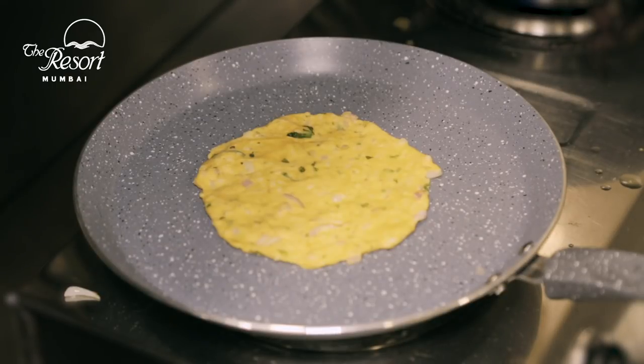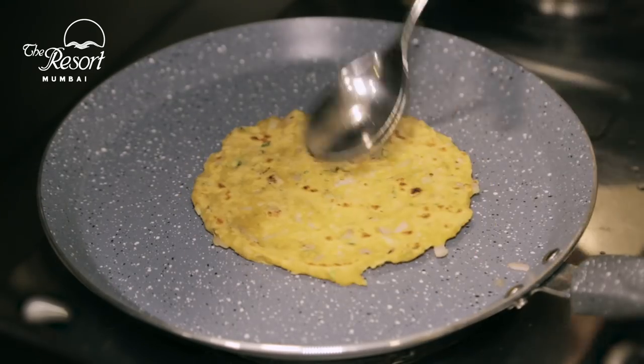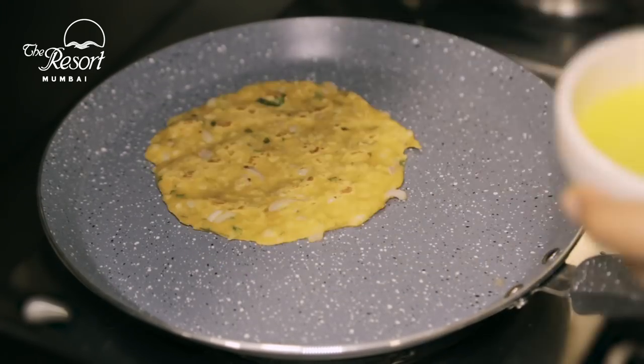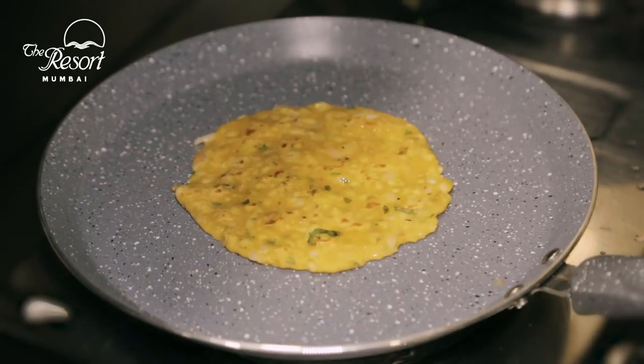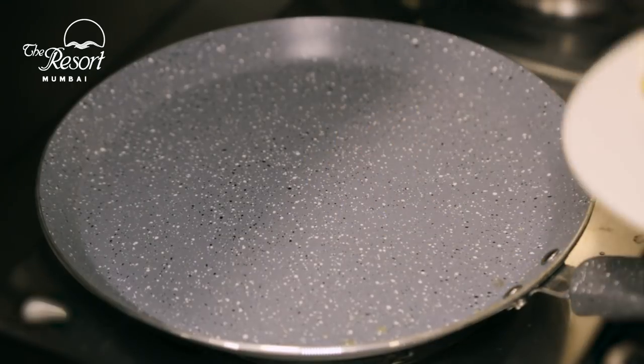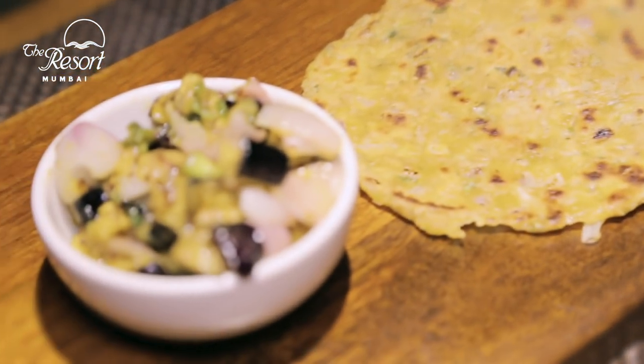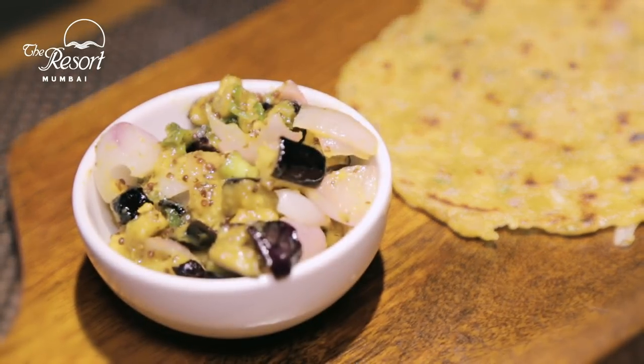You need to cook it on a slow flame. Don't forget to hit the bell icon and follow my food channel.